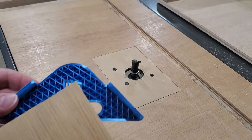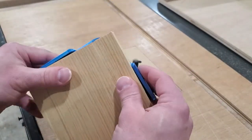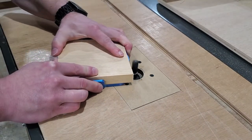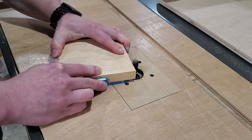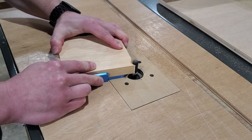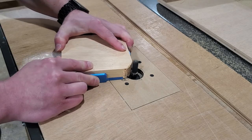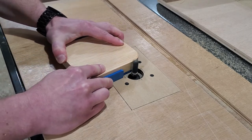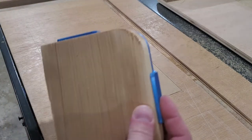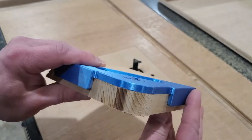So let's give it a try. There we go — nice, clean round over.